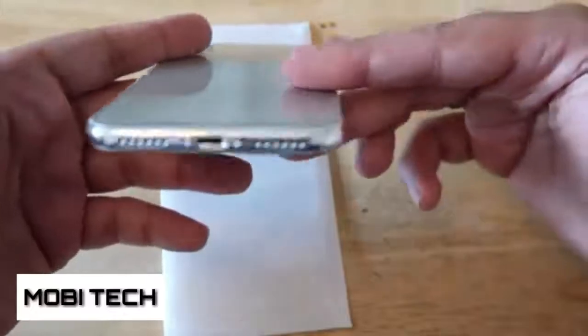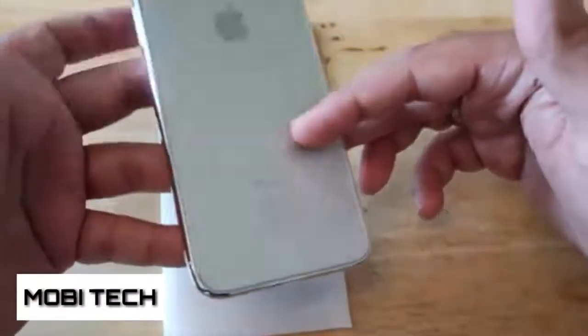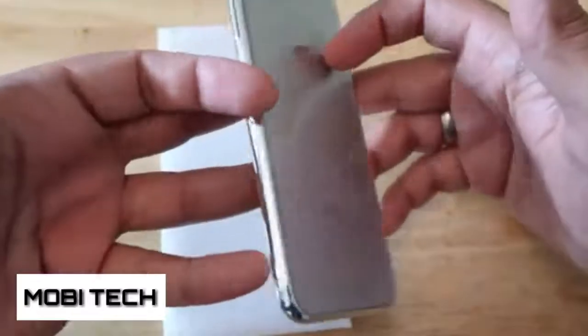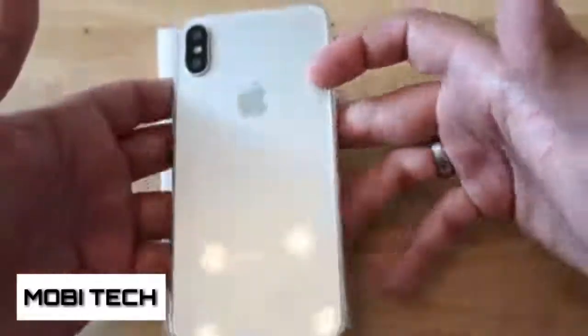If you drop this — I had tons of issues with my iPhone 4 and 4s — this is going to shatter very easily, so we'll have to wait and see if that's the case. It does look nice, it does look nice indeed.